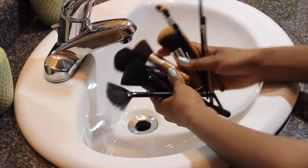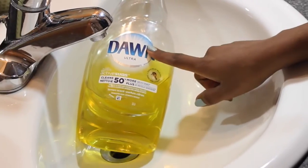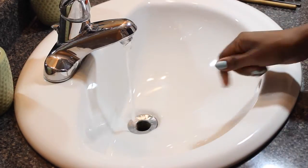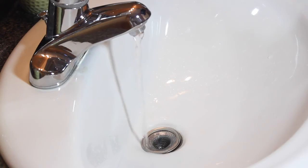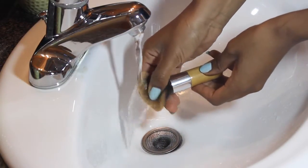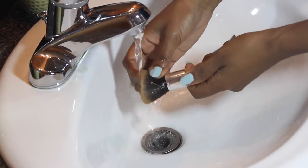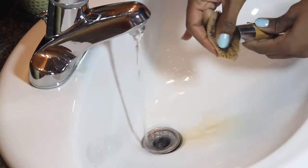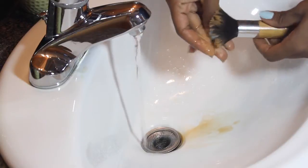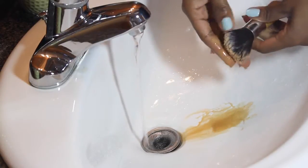I have my dirty brushes here, and the stuff that I use to clean them with is Dawn dishwashing soap. I've used other dishwashing soaps but I find this one cleans very quickly and thoroughly. To begin, I make sure the water is not burning but hot enough, and I start soaking the bristles into the hot water, massaging slowly and letting the water touch every part. Then I add just a drop of Dawn dishwashing soap and start washing — as you can see it cleans all the makeup very nicely.